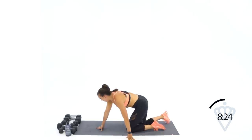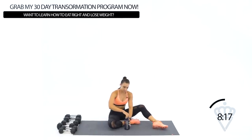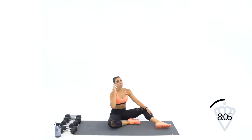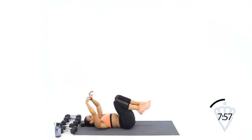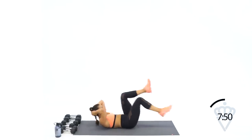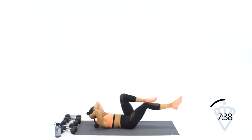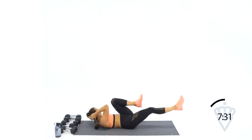That next ab exercise is going to be a bicycle — we've got bicycles and then heel taps, so we are very close. Come on down with me. Bicycles in three, in two, in one, and let's go — cross, cross. 30 seconds of work. Work on extending your legs all the way out and then turning your chest all the way over — you're open and you're open. Nine, six, five, four, three, two, one. Rest.